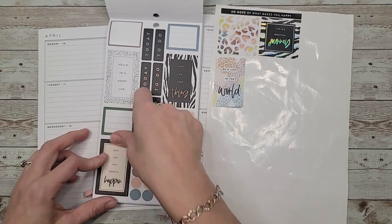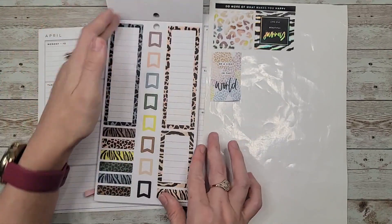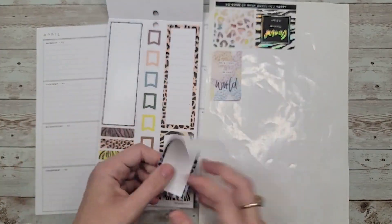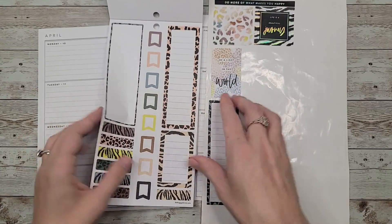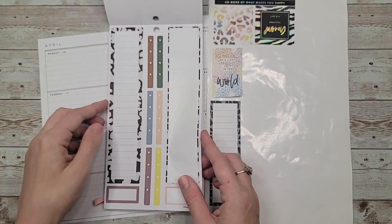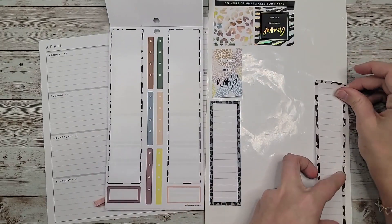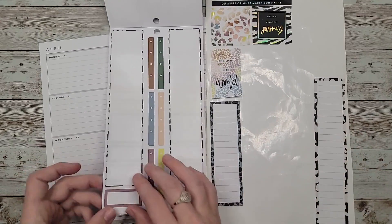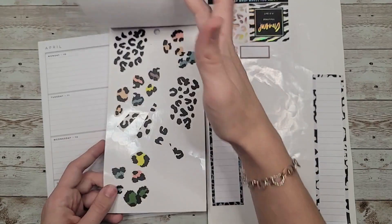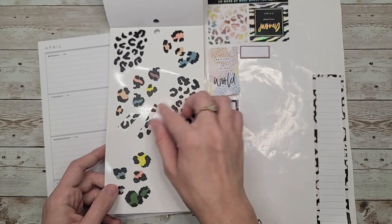Do I want to mix the tiger stripe and the leopard print? I guess it doesn't give you much option when it comes to choosing which animal pattern to go with. I have lifelong boxes — I'm going to pull this one out just in case they don't have a double wide, because I like to use one or the other on this side of the page.